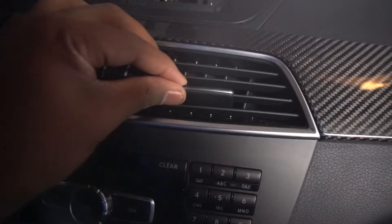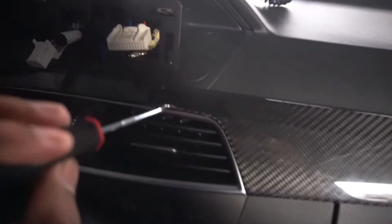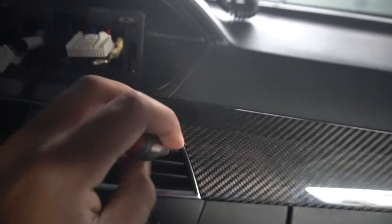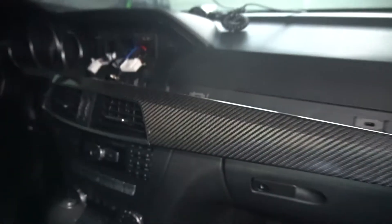The first thing you want to do is remove your center trim piece. To do so, put the vents in the central position for both side-to-side and top-to-bottom rotation. The next step is to pry the trim from the passenger side, then use some pick tools to release the clips for the center vents — there's one in the second slot of each air vent, one on the right side and one on the left side. Then you can get that piece out. There are some wires you want to unplug for the center controls.